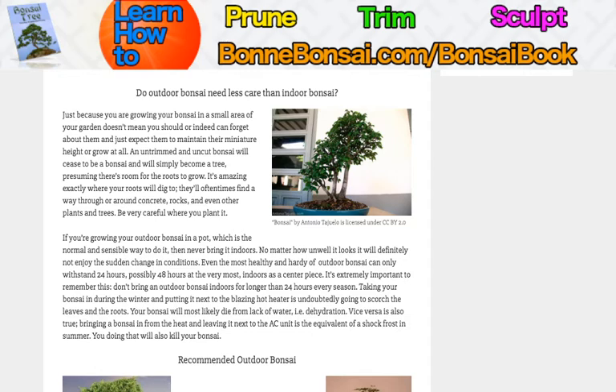There are cases where you do have to bring your bonsai indoors, but that requires research. There are times of the year when some species can be an outdoor bonsai and times when it needs to be an indoor bonsai, but that is not the default. The default is: an outdoor bonsai is an outdoor bonsai. Make sure you do your research before bringing it inside, or you can kill it.